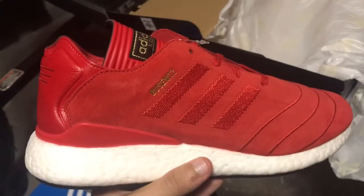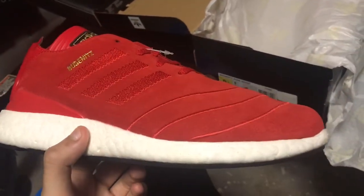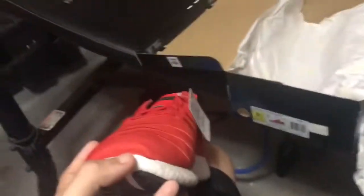Here is the Euthanix in the red colorway. So look at this right here — in the upper we have an all-suede material right across the shoe. All suede.